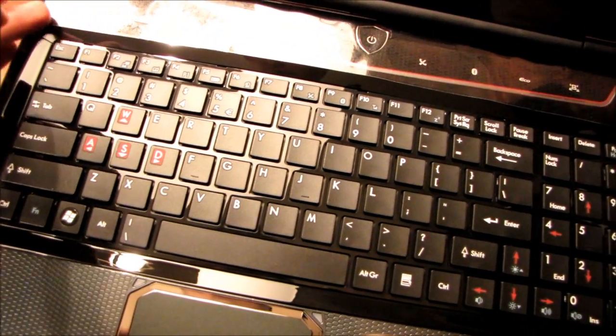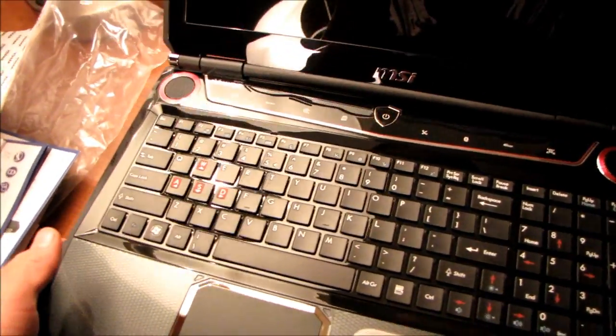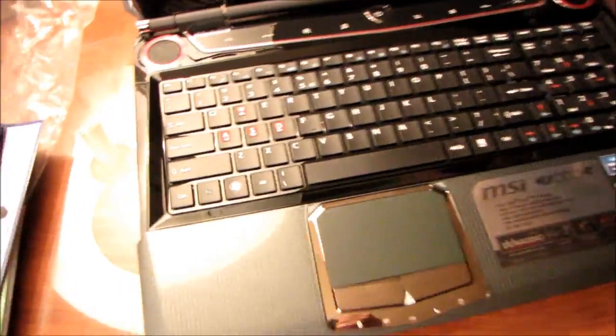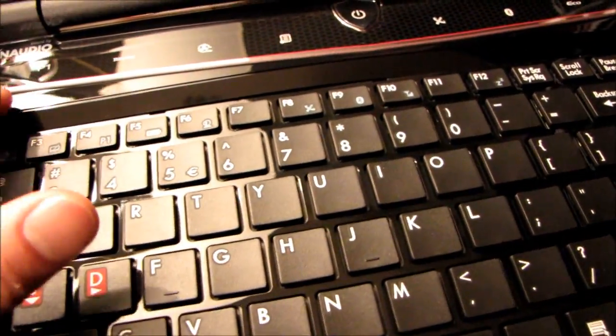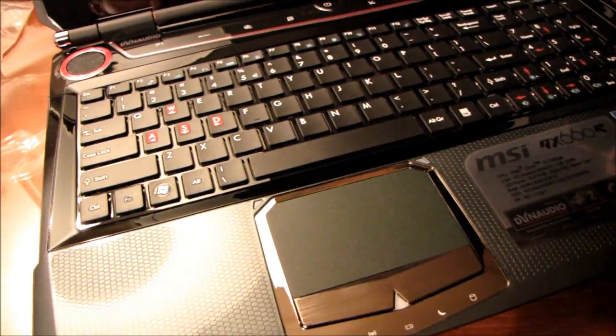Hopefully I can get a fingernail under that and lift it up — there we go. So there are our stereo speakers and here is the sound by Dynaudio badge again. We've got our 2.1 speaker setup: two speakers up here, one subwoofer down at the bottom. We've got our power switch here as well as a nice chrome MSI logo. There are some buttons up here which look to be touch-sensitive buttons — or maybe just indicators — so I'm going to have to find that out.